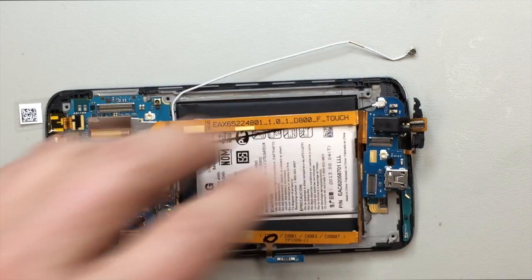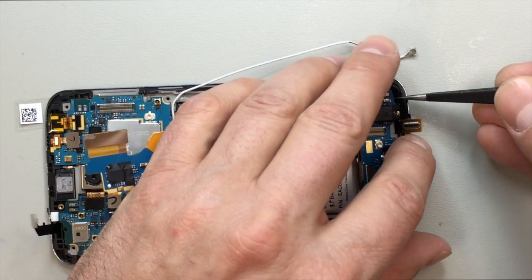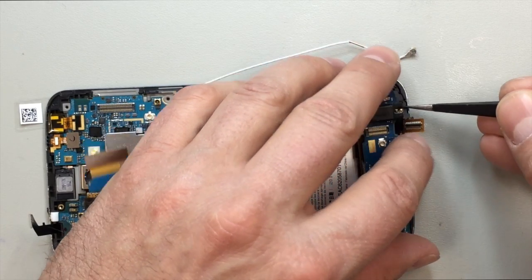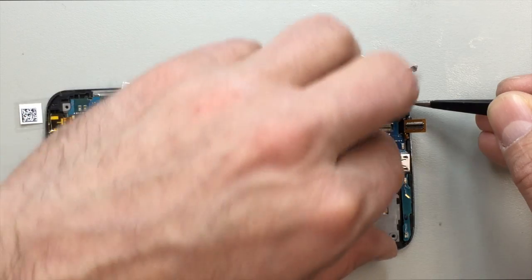If that happens you'll have to take the phone apart and reinstall that piece, but you do need that little rubber gasket that goes over the mic.